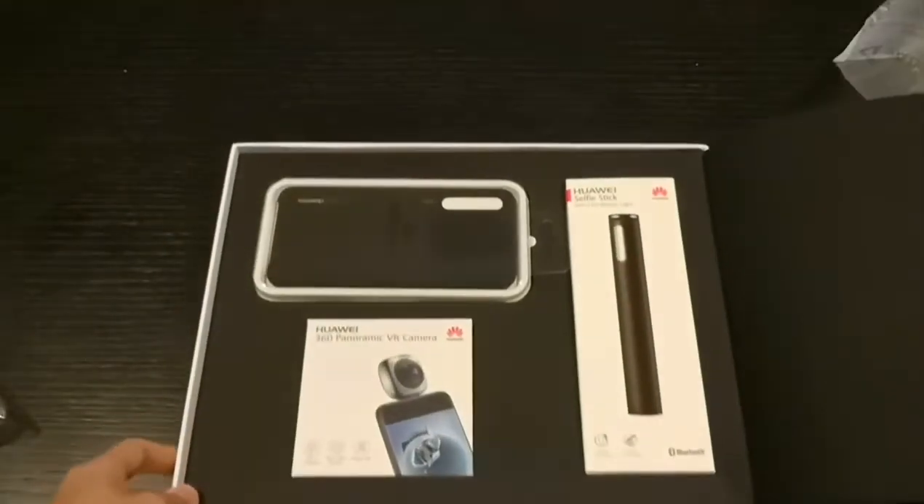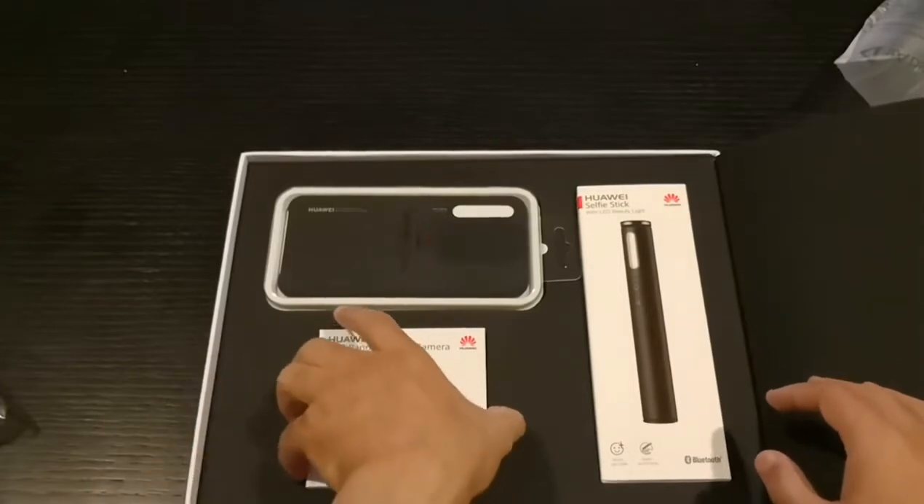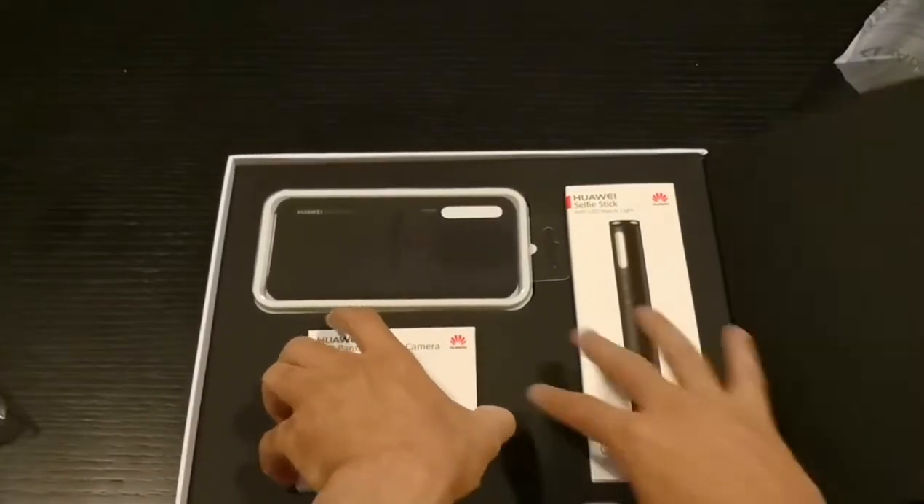And we have the accessories for the P20 Pro! So let's check out this first thing we have.